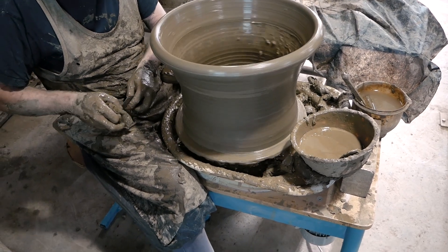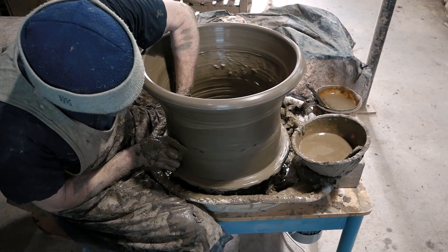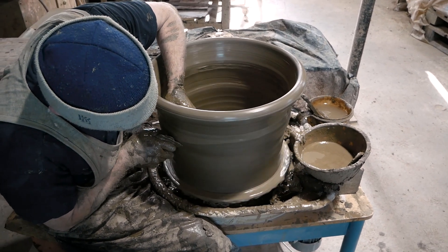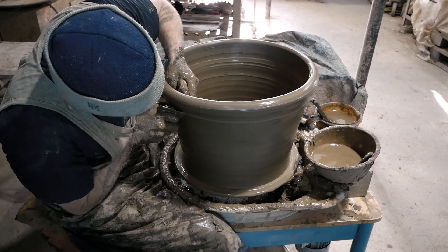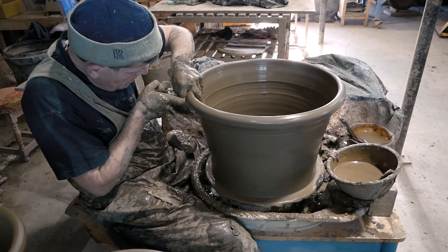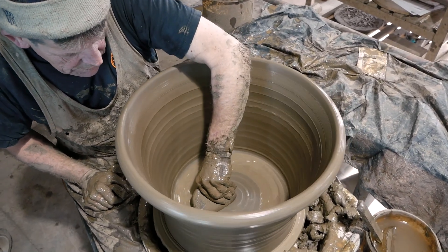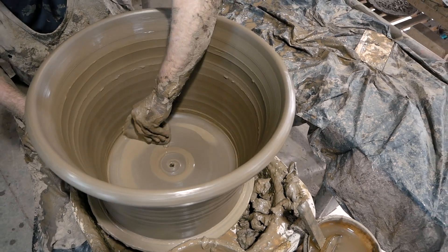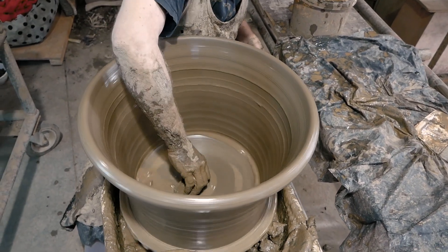One last pull on the outside, then block on the inside — onto the base — just to decompress that. Clean your water out.